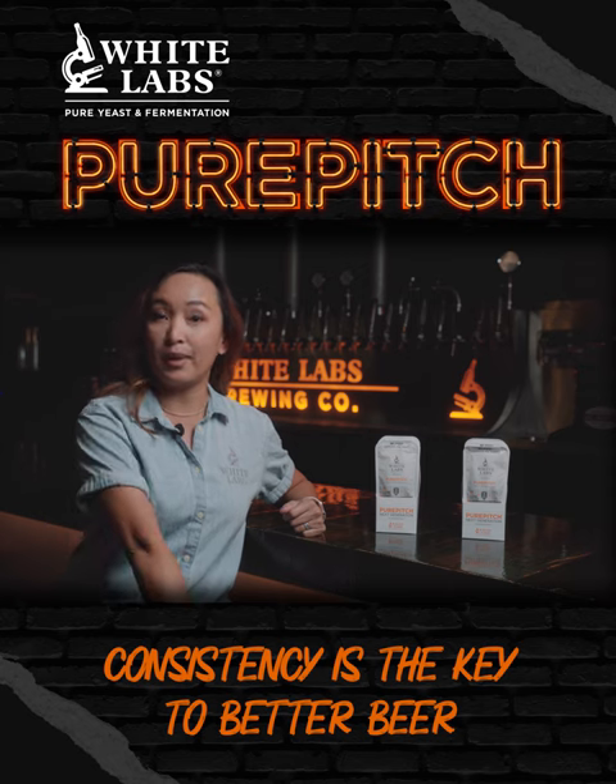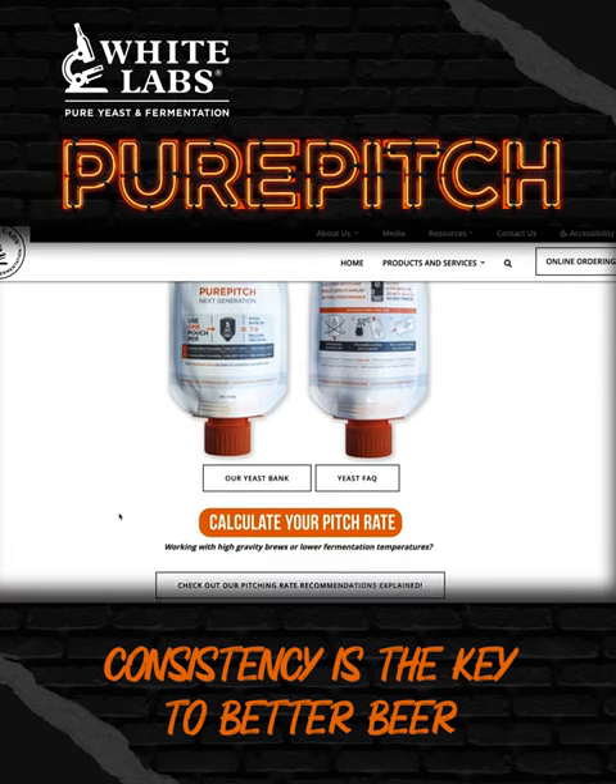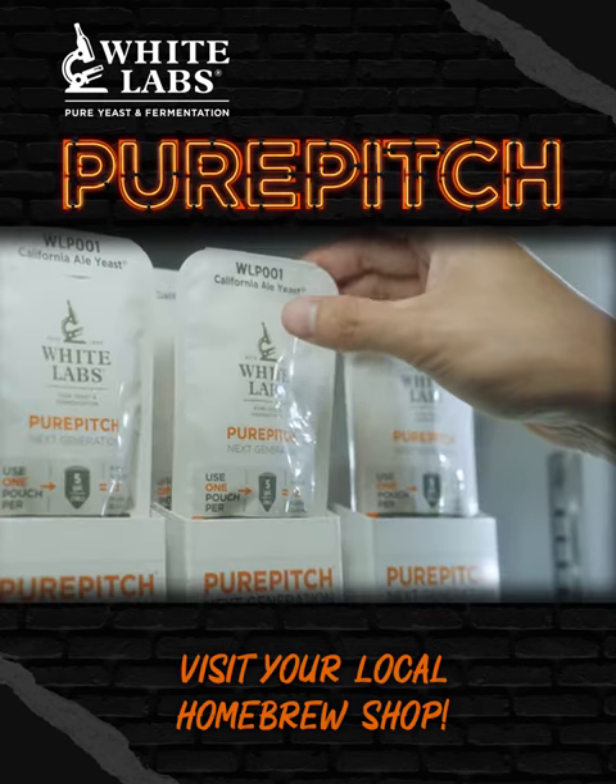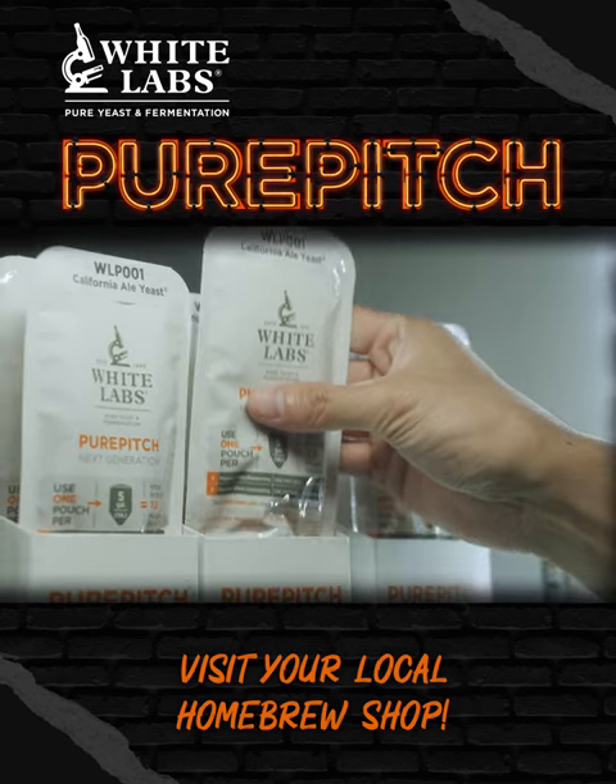So really all the things you're looking for if you're brewing at home. For more information you can go to our website whitelabs.com, or to get Pure Pitch Next Generation, visit your local homebrew shop, or you can find it on yeastman.com where we can ship them directly to your house.